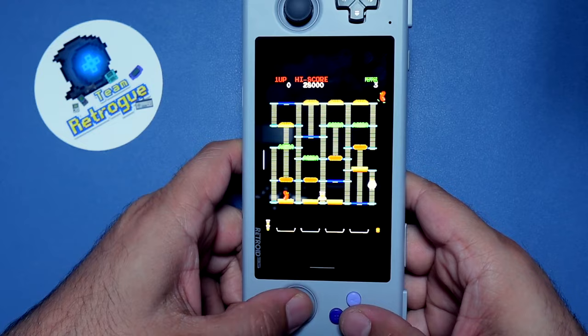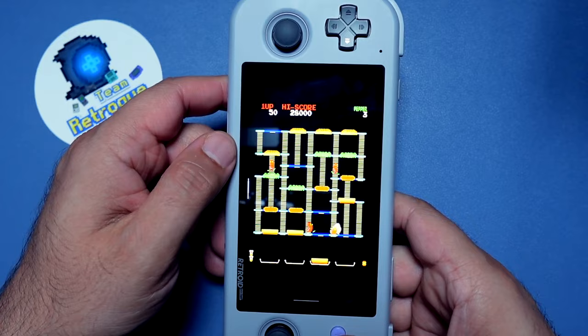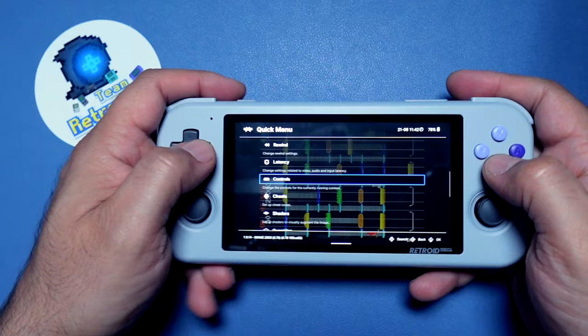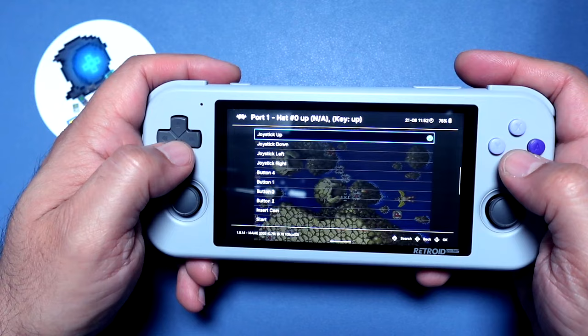But the controls are not quite set up the way that they should be — we're still using the traditional controls, and the screen is rotated so that's going to make it very difficult to play. So let's go ahead and go back into the quick menu. We're going to go to Controls, and then from there go ahead and scroll down to Port 1 Controls. And then once we get there we're going to see an option called Analog to Digital Type, and we're going to set that to Right Analog Forced. And then we're going to scroll down and start mapping our controls.